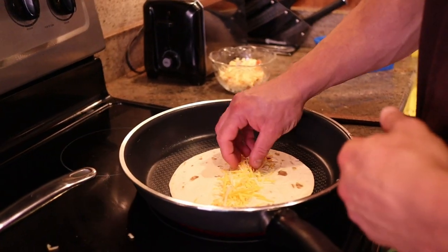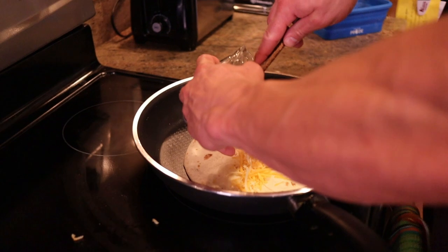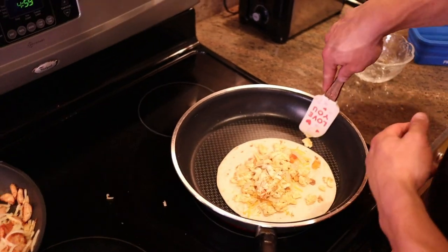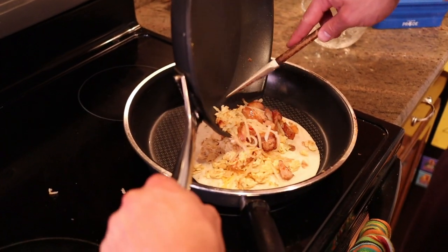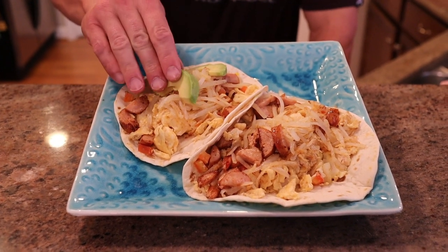Now if you're lactose intolerant, don't like cheese, or want to be on a more strict plan, just avoid the cheese. And instead of chicken sausage you could do regular chicken, steak, shrimp — whatever you like. Then the last bit — layer avocado on there.